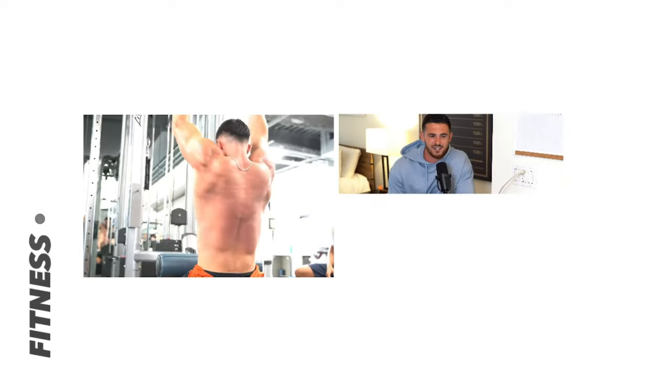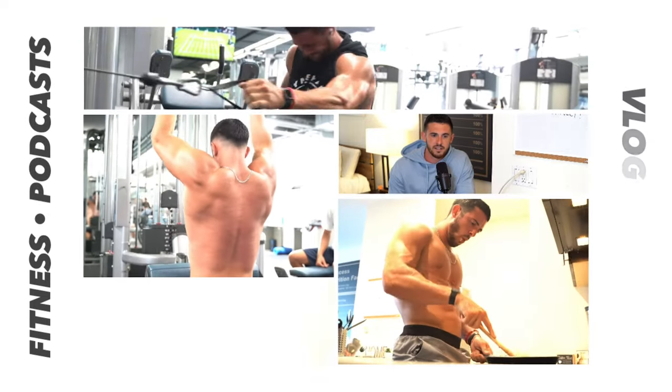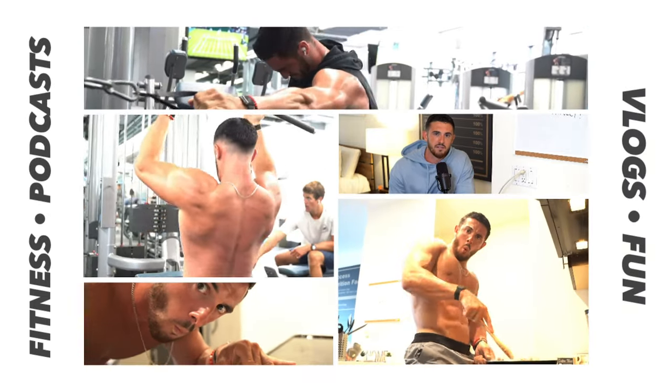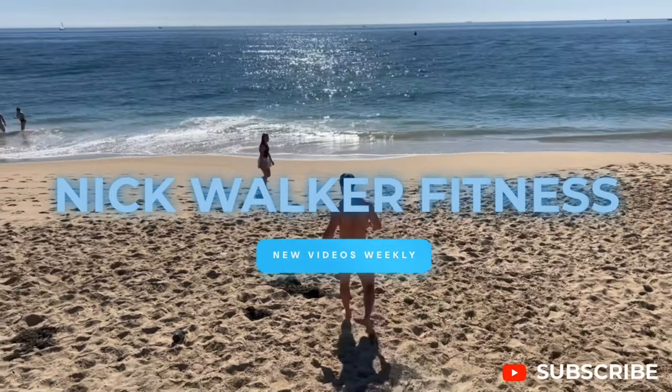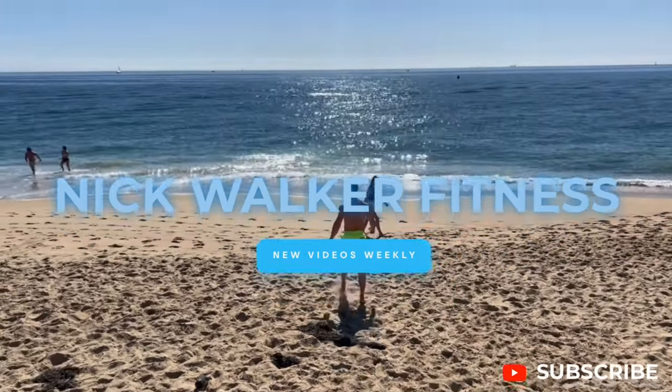I had my hood on the entire workout. Let's just reveal what it looks like after wearing this all workout. What is going on, my friends?